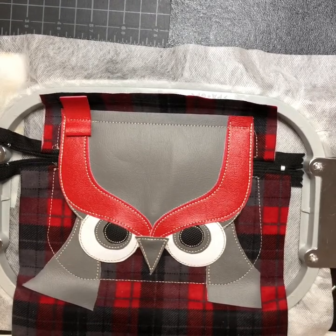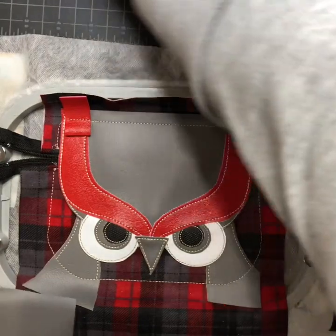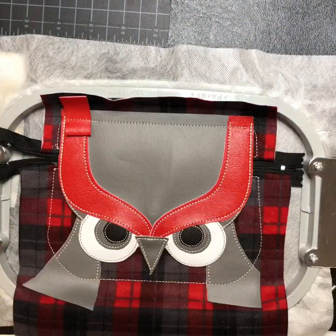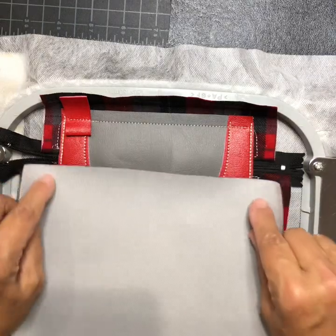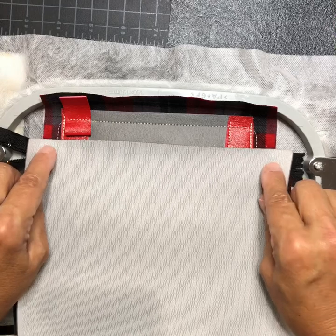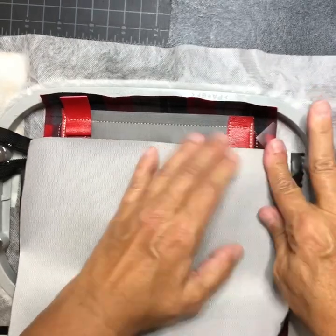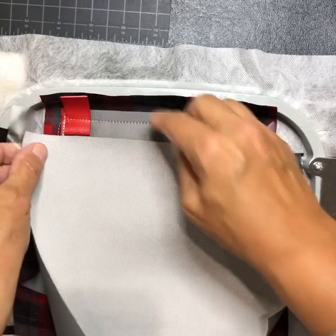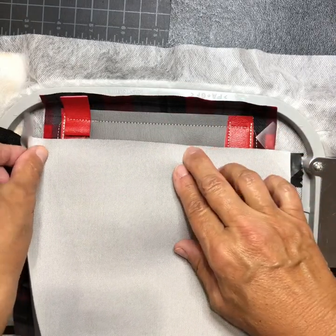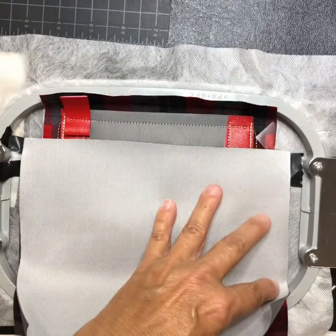Now is when you would add a pocket to the outside back of the bag if you want one. It has to be below the stitch line and hang below there. Put it face down just above the zipper. Tape it down — you do not want a crooked pocket! Make sure it's really taped securely.